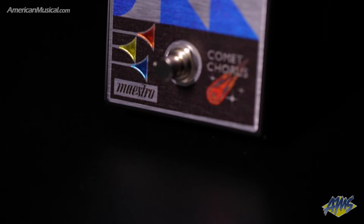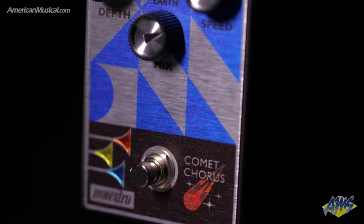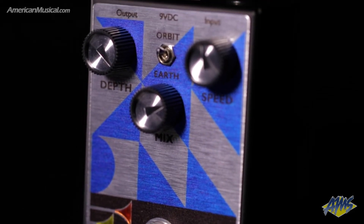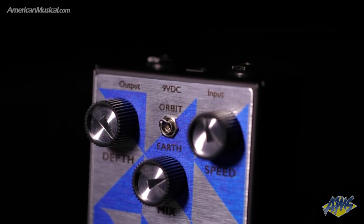Rounding out the Original Collection is the Comet Chorus, which is an all-analog chorus pedal that also uses Bucket Brigade device technology to produce warm, organic chorus sounds. There are two modes: the Earth mode, which produces a classic shimmering chorus effect, and the Orbit mode, which adds amplitude modulation to more accurately simulate the sound of a rotary speaker.